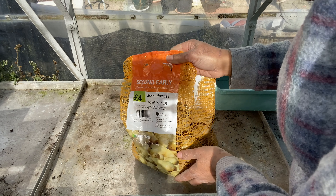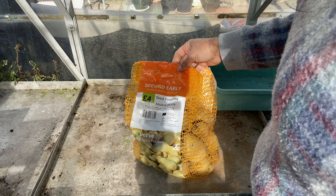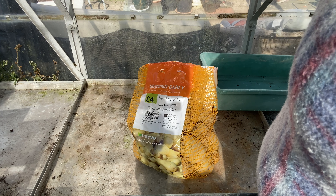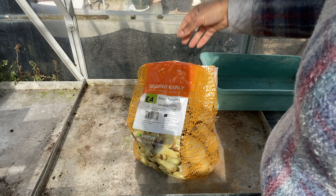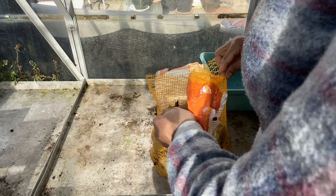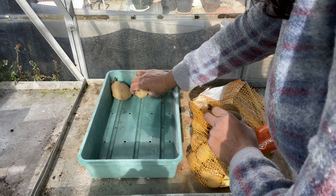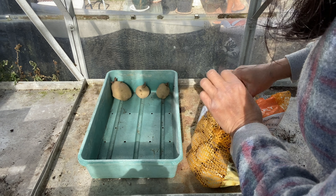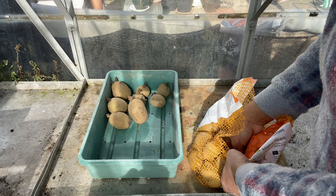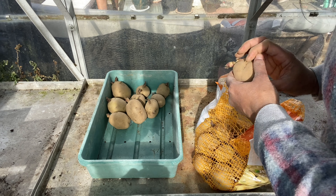Okay, so this is my potato seeds for this year. I might be planting these in containers this year because I've got so many other plants that need the raised beds. So this might go in the container. What I'm going to do is put them in trays like that to allow them to get some air and develop some shoots, and then in a few days' time I can put them in a container.